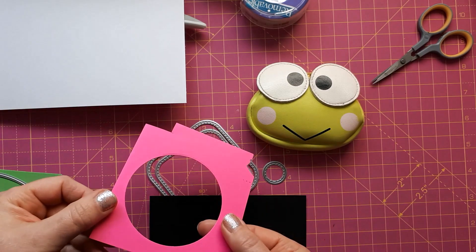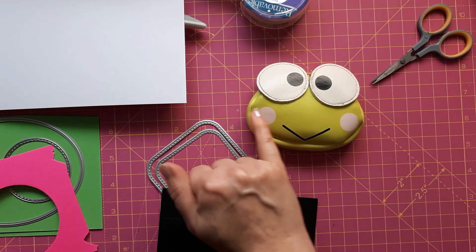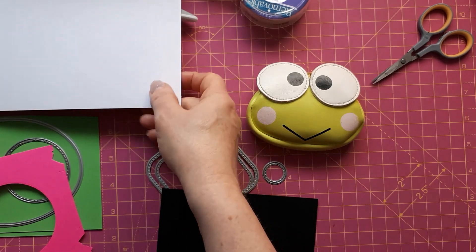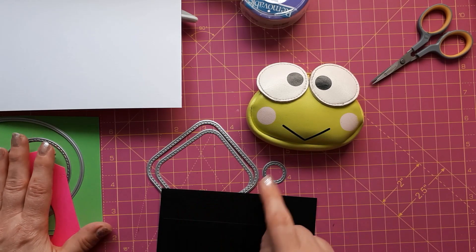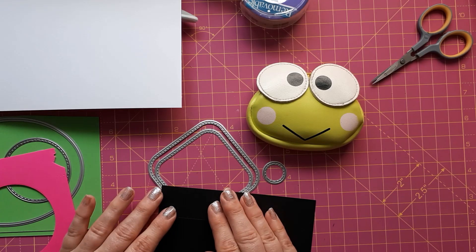I've got two scraps here for the eyes and for the mouth. I've got a bit of pink — I thought this pink would go really nicely with that green. It would nicely clash rather than having the pale ones here, but that's up to you. Really easy to do. I'm going to die cut all these pieces and then I'll show you how to create the card base and how to create the mouth, although I've already just talked you through how I will do it.